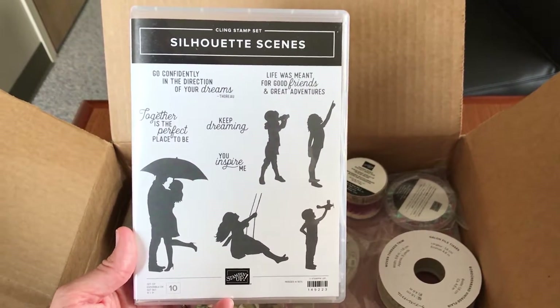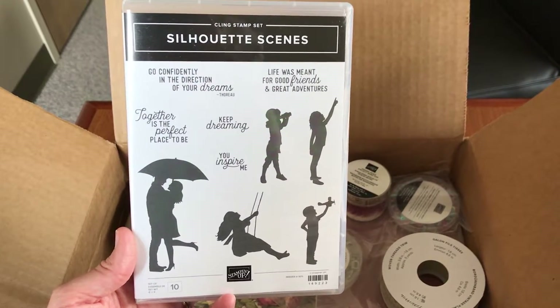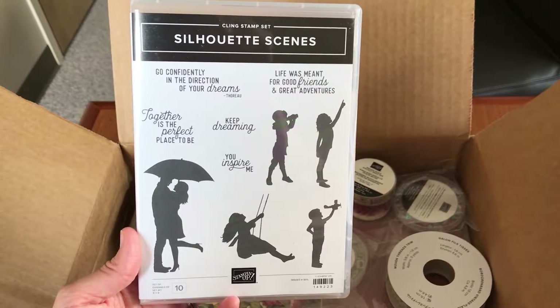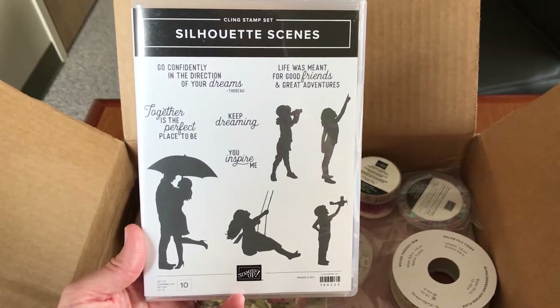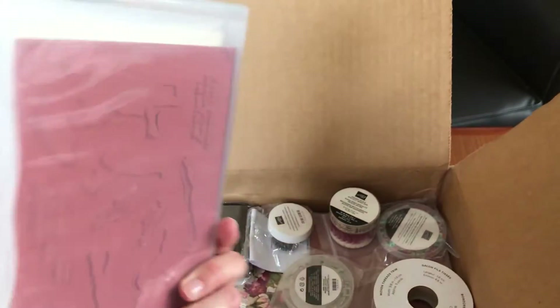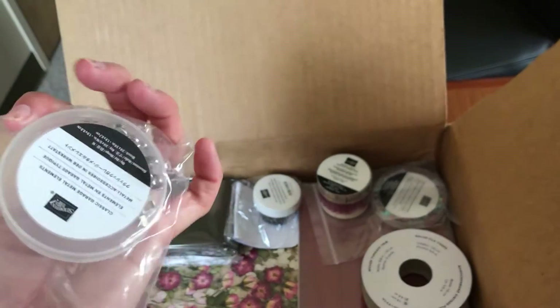This is the Silhouette Scenes, which I'm guessing goes with that Sweet Silhouettes Dies set. You can see it's silhouettes of people and some great sentiments — 'Together is the perfect place to be,' and the Thoreau quote 'Go confidently in the direction of your dreams.' Some good ones, and this is also cling.